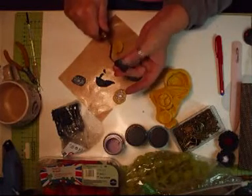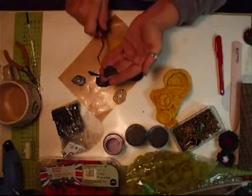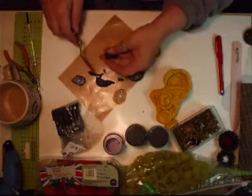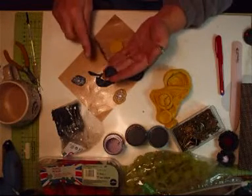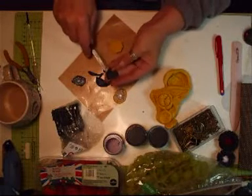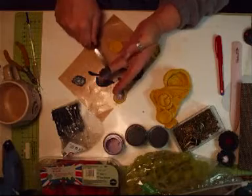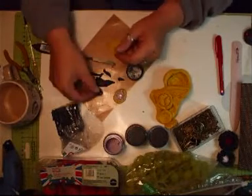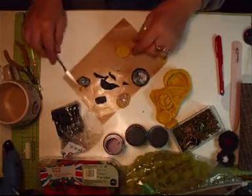Just chop away the excess. I don't leave it too long — I just get it cut straight away, it saves messing about later. Then we can take all of that off like that. There. We've got a camera. That's flat. So, that's that.